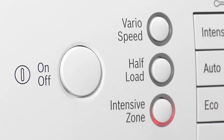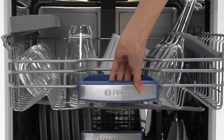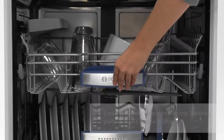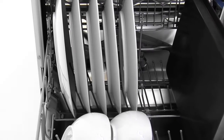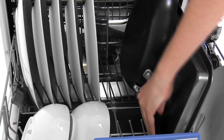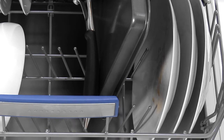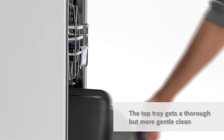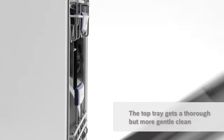With my Bosch and its Intensive Zone technology there's no problem. I simply load delicate items in the top basket, my pots and pans in the bottom basket and select the Intensive Zone setting. Now the roasting tins, casserole dishes and other items in the bottom tray get a more intensive clean while the top tray's contents are washed thoroughly but more gently.